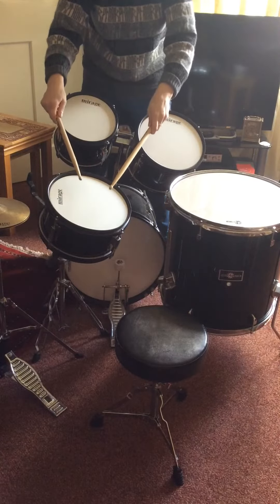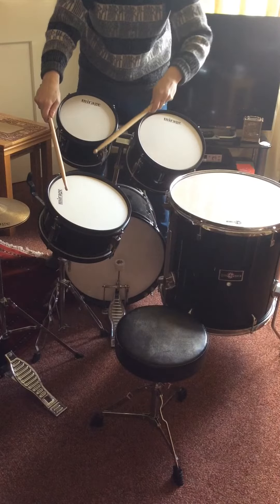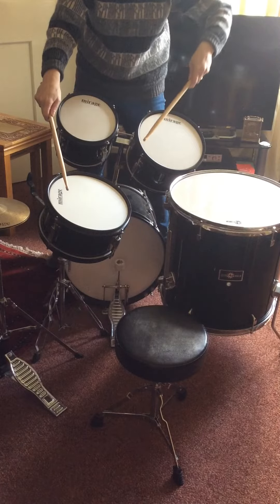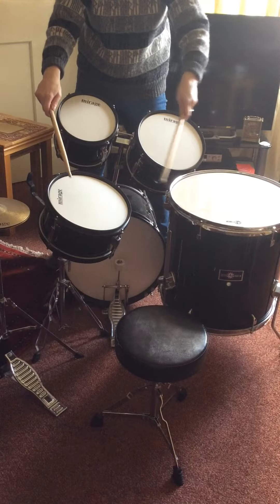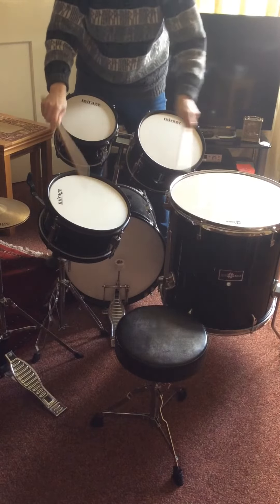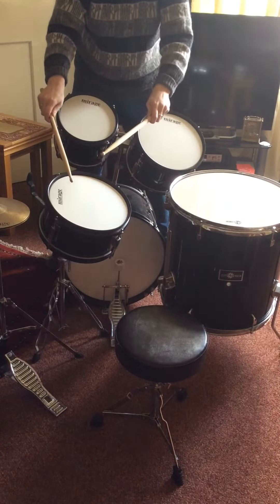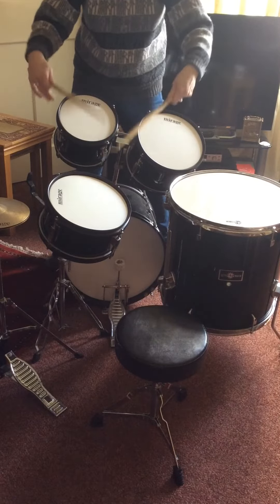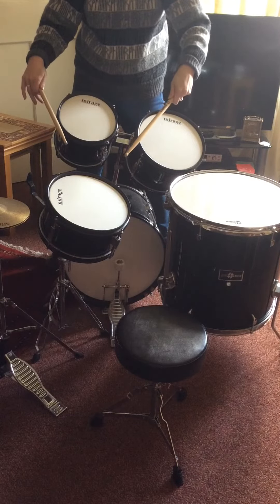Now what you have is four snares to begin with. Then what you've got to do is hit each of your toms, then come back and hit your snare three times — until you get to tom number three, where your snare is just hit twice. You get the idea? So you've got to do that and have your main groove at the same time.